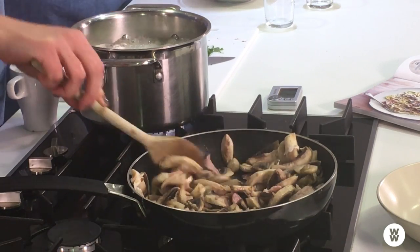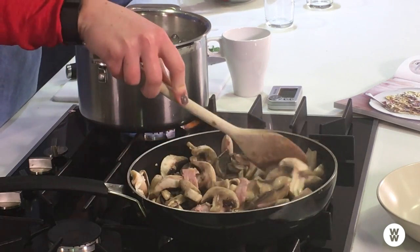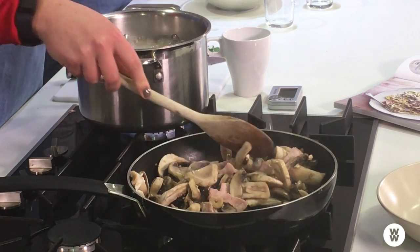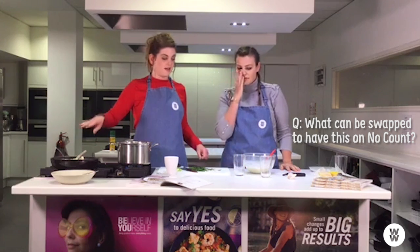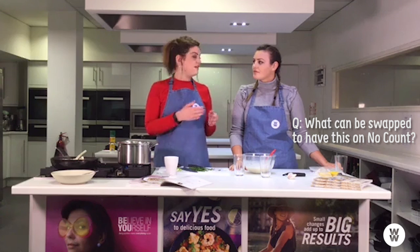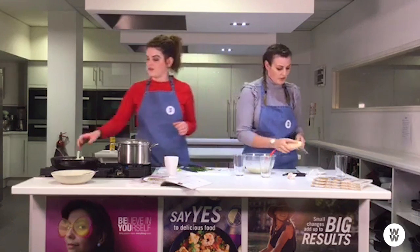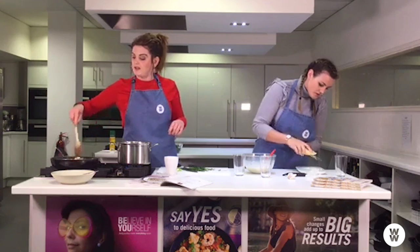We've got a couple of minutes on the pasta. Take a mug full of your pasta water before you drain it — I'll tell you why when we add it to the sauce. We've had quite a few people asking about no-count swaps. The bacon is already on the no-count plan. The soft cheese isn't, so I'd change that for quark, and the parmesan isn't either, so either leave it out or take it from your points. And change the pasta to brown or wholemeal pasta for no-count.